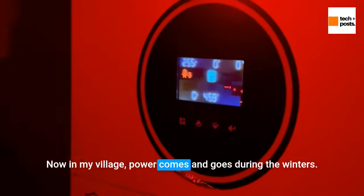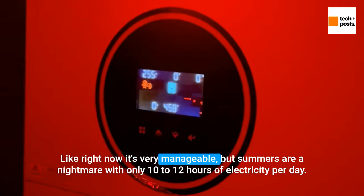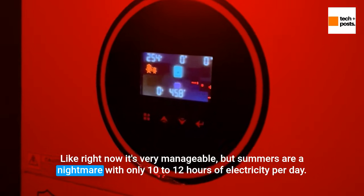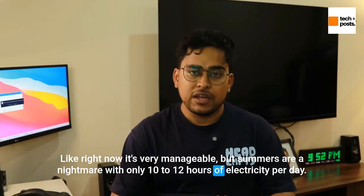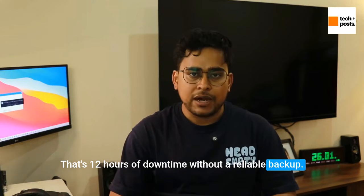In my village, power comes and goes. During the winters, like right now, it's very manageable. But summers are a nightmare with only 10-12 hours of electricity per day. That's 12 hours of downtime without a reliable backup.